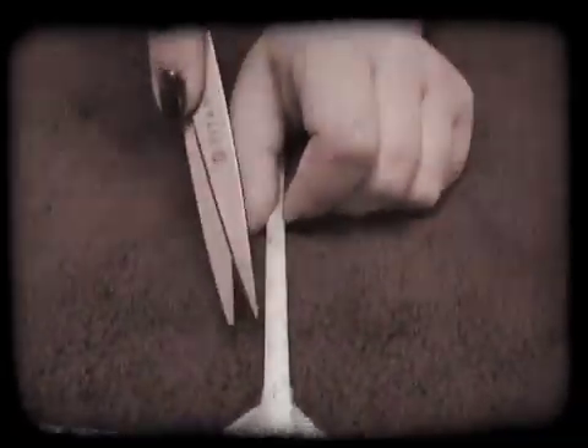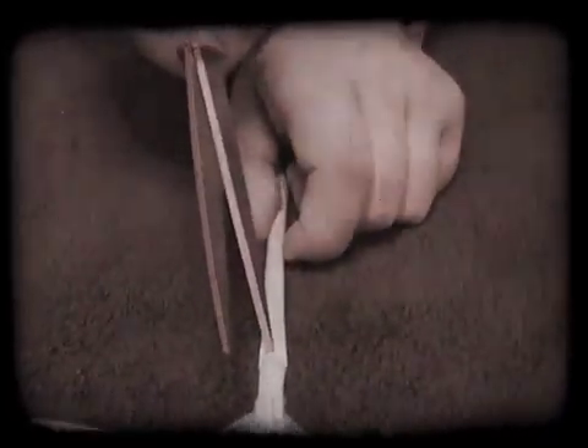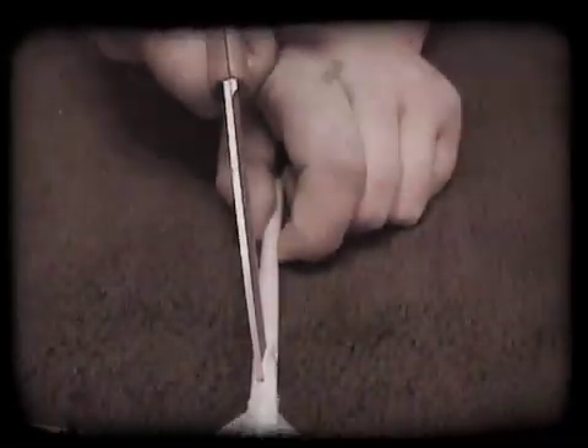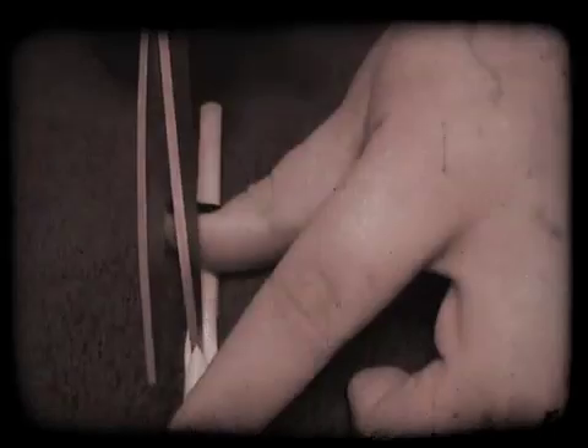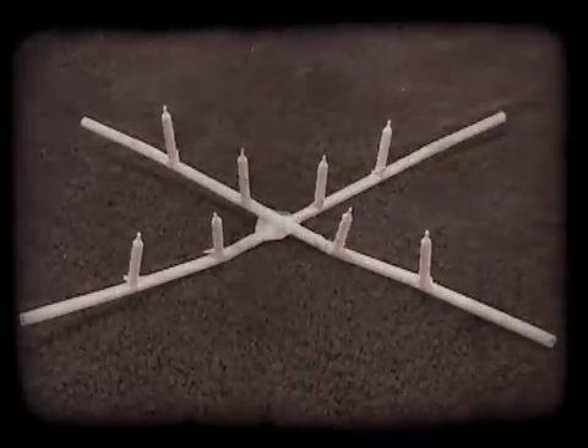Make two small T-shaped cuts on the straws. Cut your birthday candles in half and place them in the cuts in the straws.